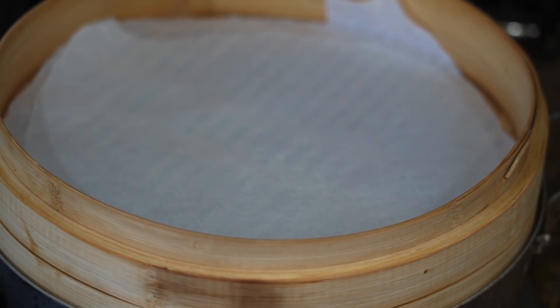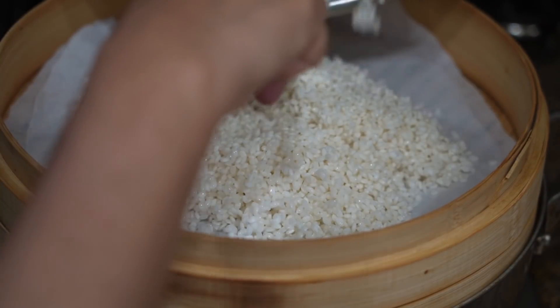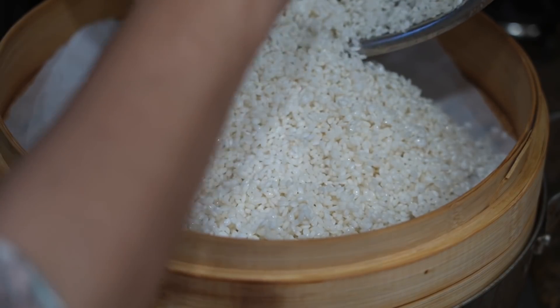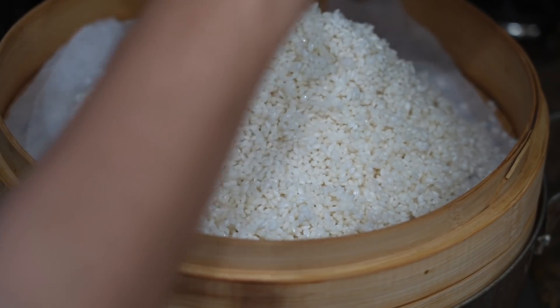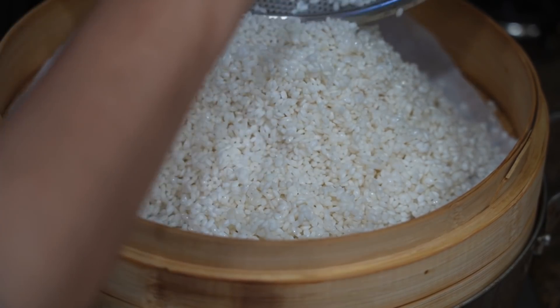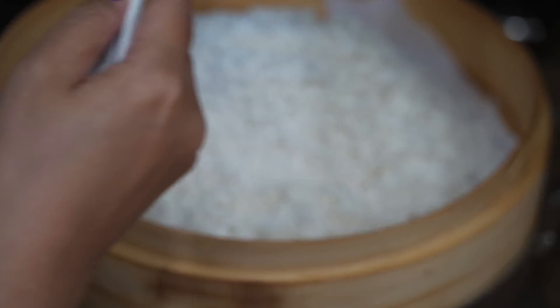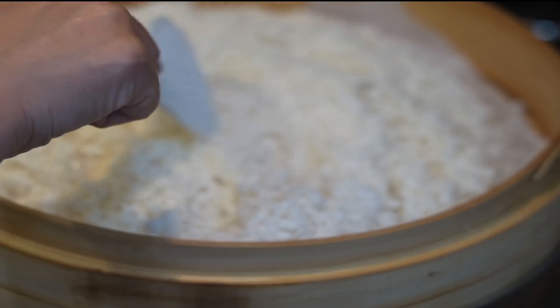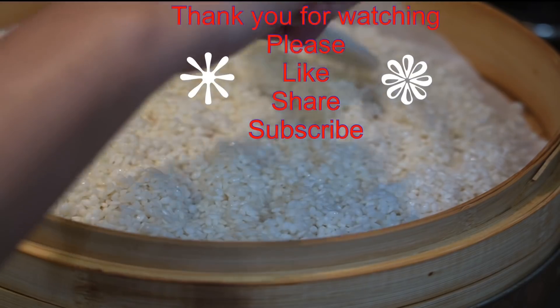When you cook sticky rice, it is somewhat different than cooking regular rice. You don't need a lot of water, which makes the steaming option a better choice. Place a parchment paper inside the steamer, then add in the sticky rice. Sticky rice does not stick to parchment paper — that's one of the advantages of using it. Now spread the sticky rice evenly and we're ready to steam.